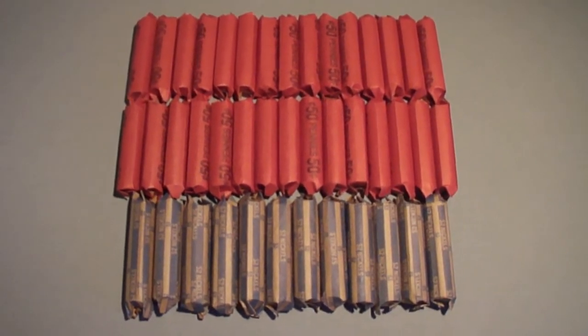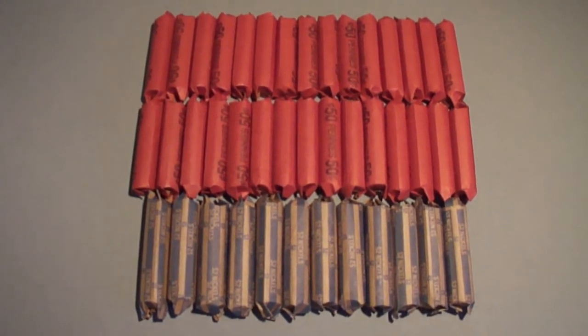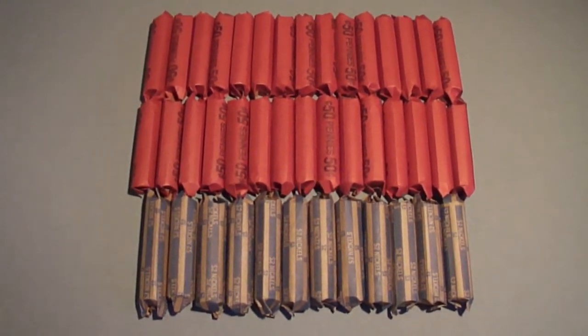We got eight inches of snow, so they let us get out of school early. I hope I find something good on these rolls.